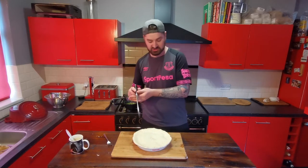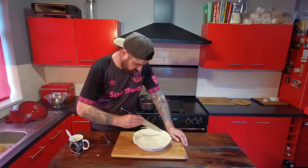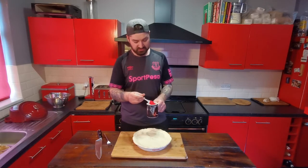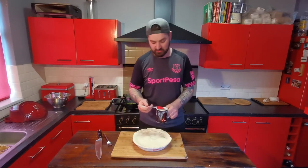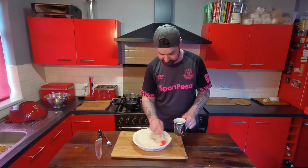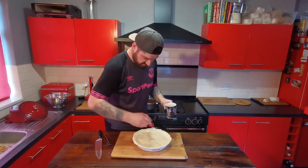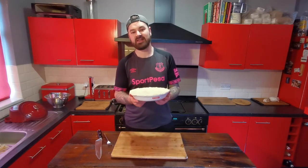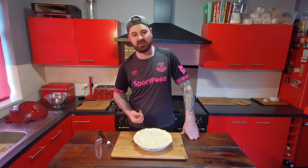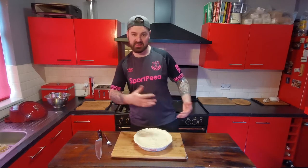If you want, take a sharp knife and score some patterns on top. Then take the rest of the egg and give the top a coating — an egg wash — to make sure it gets nice and golden brown. That leaves us with one steak, ale and stilton pie ready for the oven. This is going to want about 40 minutes — keep an eye on it, and when the pastry is looking nice and golden and crispy it should be about ready to come out.